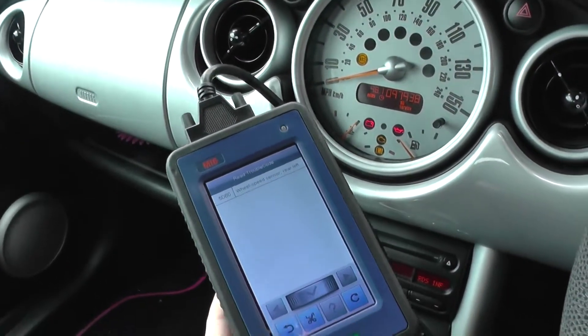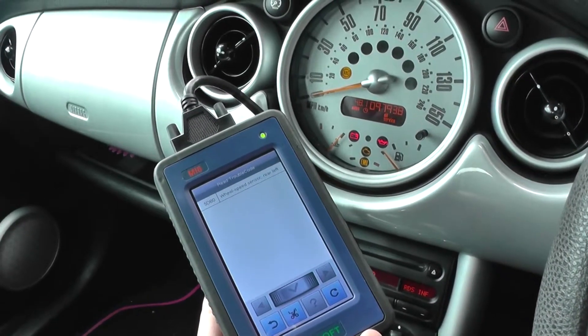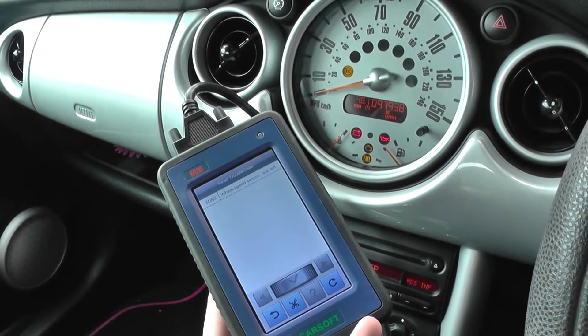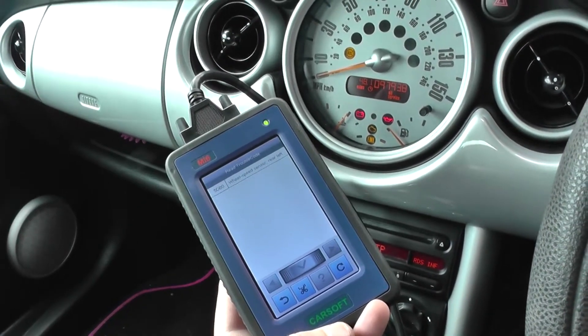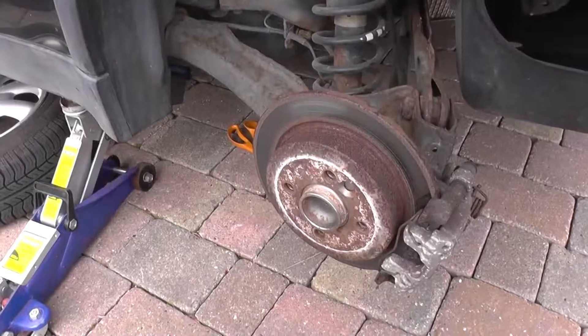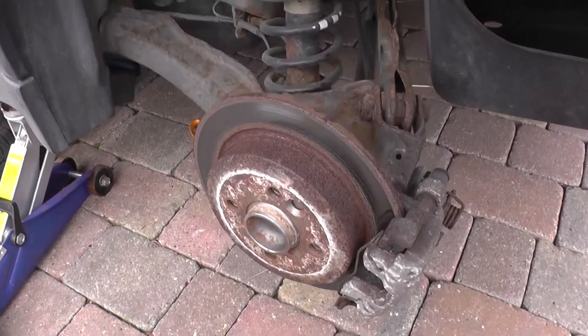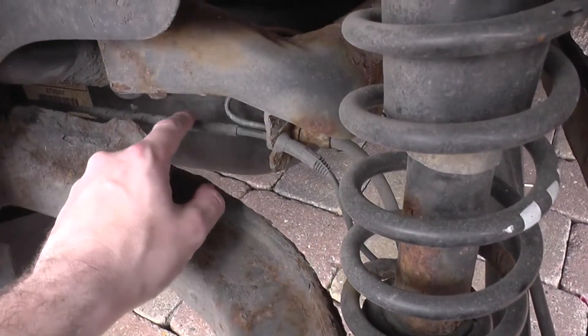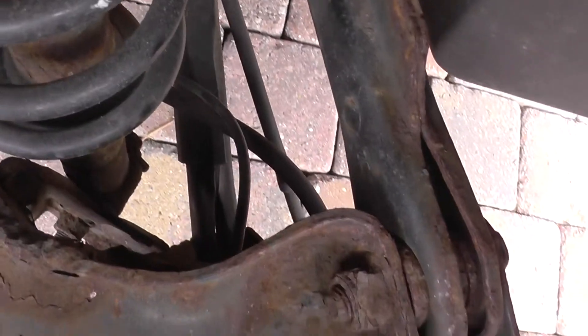What we'll do is go ahead and change the ABS sensor. Once we've done that we'll come back in and erase the trouble code with the CarSoft kit, and then hopefully remove the ABS light from the dashboard. We've got the wheel off here, and if you look at this cable here, this is the ABS sensor — it runs down the back and into the back of the hub.